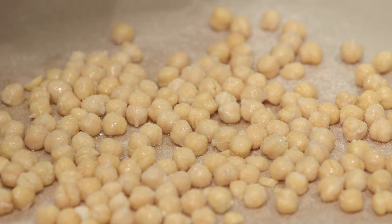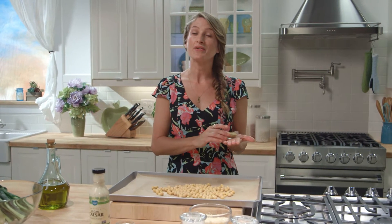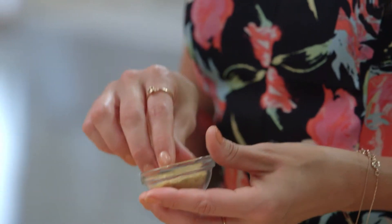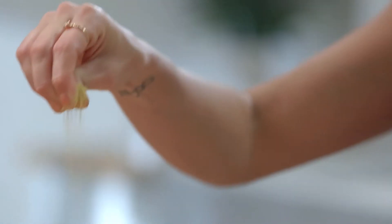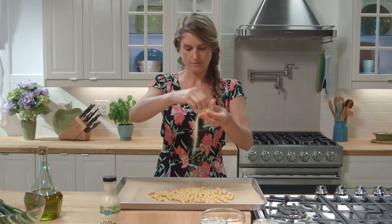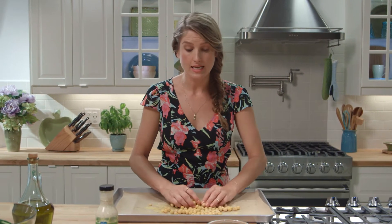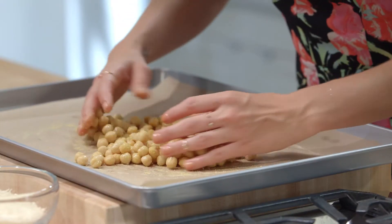A really big pinch of garlic powder. Add some nutritional yeast — this is a great ingredient to keep around. It's actually a complete protein and it gives everything a cheesy taste, which is especially awesome for Caesar croutons. Now use your hands to gently mix the seasoning into your chickpeas until everything is evenly coated.